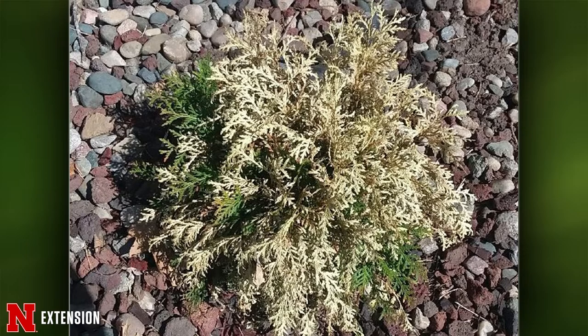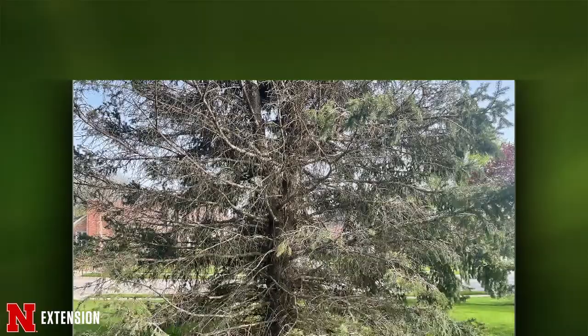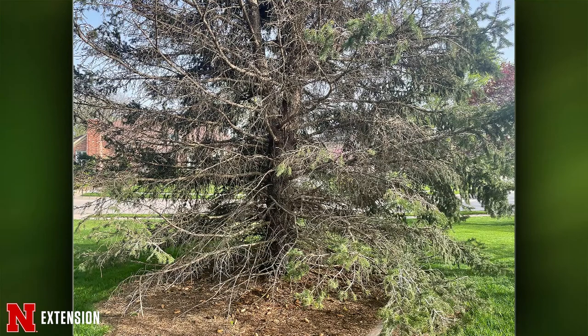Two more pictures — an Omaha viewer has two large 30-year-old spruce, one beautiful and one with a lot of dead branches. She's deep watered and wants to know if it'll fill back in or should she cut it down. I can't tell exactly why the branches died, but they are dead. Dead branches will not send out any new needles. You should remove those dead branches. Whether there'll be enough left of those trees for you to be happy with them — it looks like there's going to be a pretty bare section, so it's up to the viewer to decide.